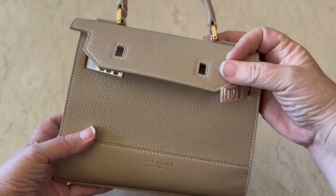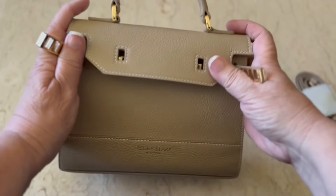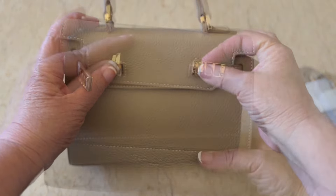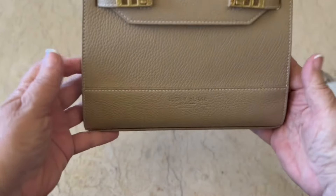Teddy Blake, thank you so much for this wonderful bag. I'm going to get a lot of use out of it. And right now I'll show you how it closes. It just closes very easily and securely.